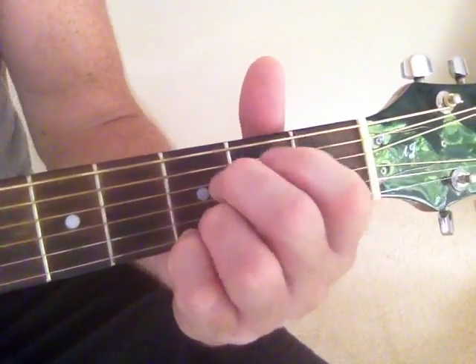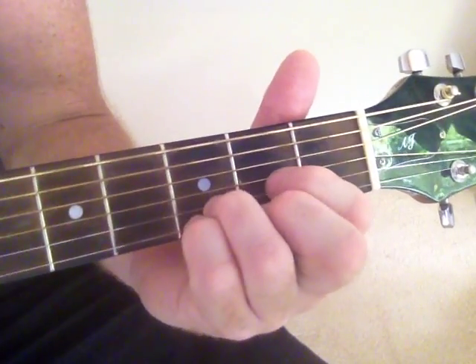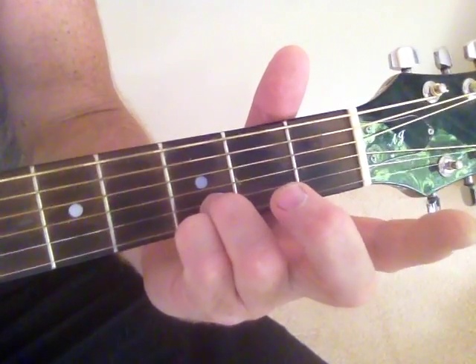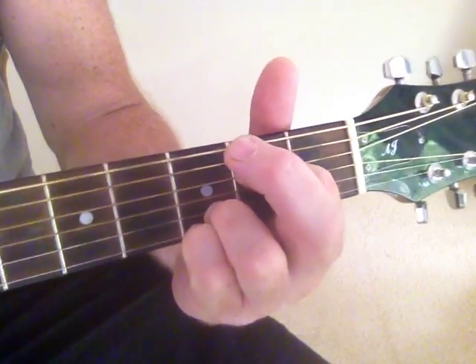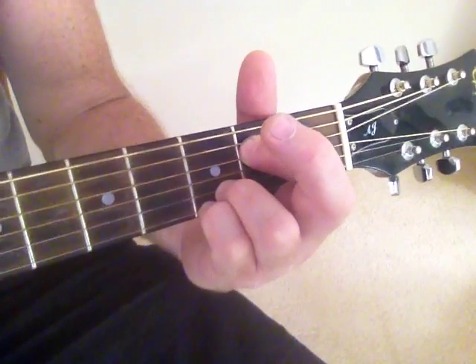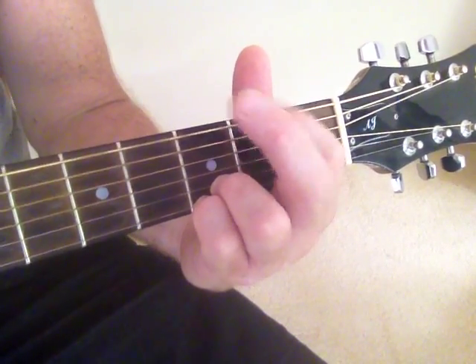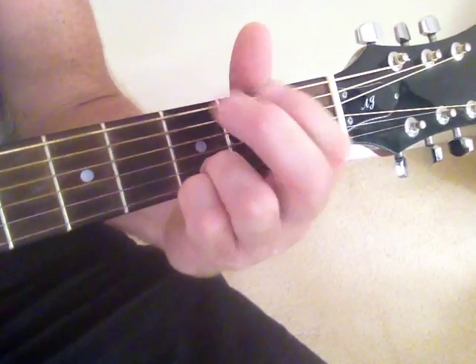So we've got the Cadd9, the G, and the D. Now if we want to do an E minor 7, we'll just leave the pinky and ring finger on strings 1 and 2, and bring our pointer finger down to fret 4 and 5 on the second string, and that'll give us an E minor 7. You can just use that for your basic chords — it's easy to incorporate in there.